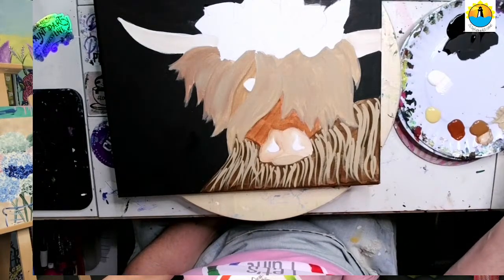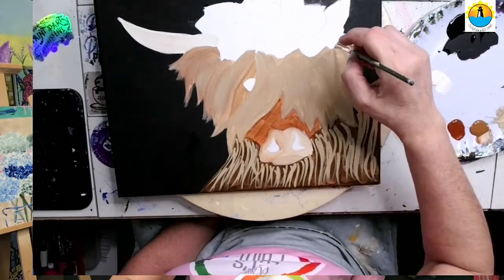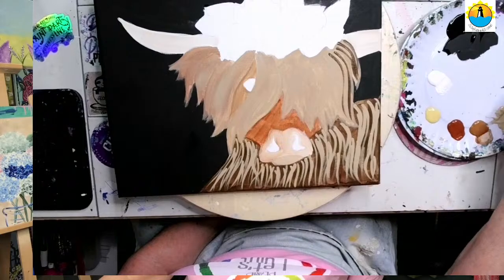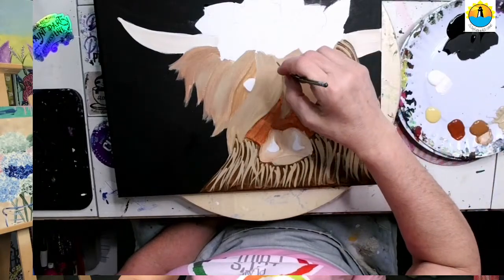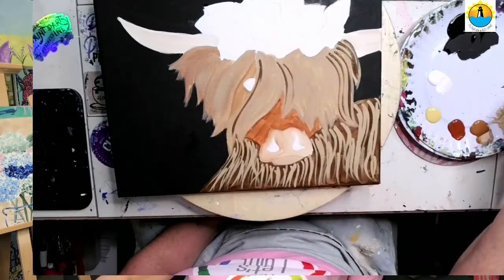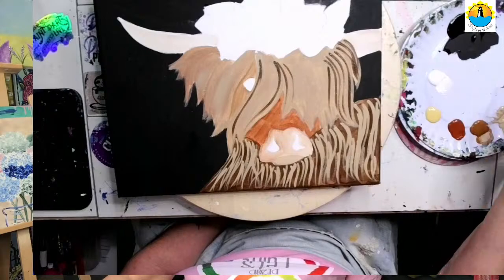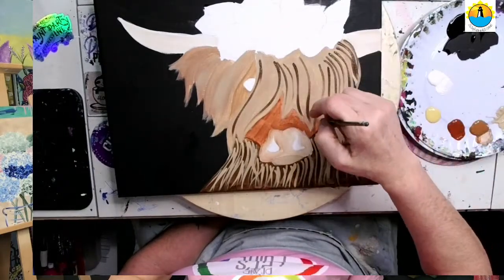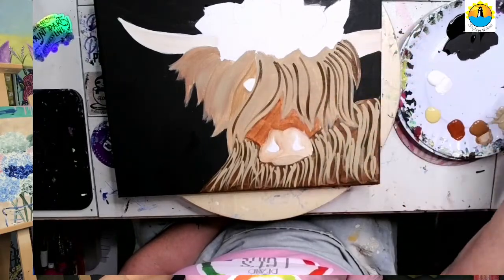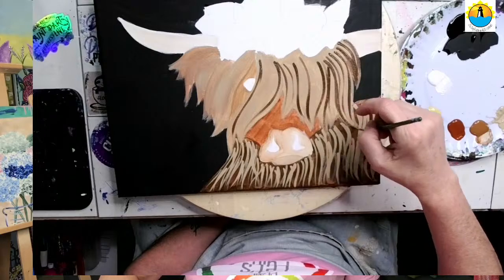I'm going to go up here to our dark brown — not washing our brush — and start adding in the same way. We're going to follow the direction of our original hairs. Some of them swoop to the left and some swoop to the right. Every time I pick up a little bit more paint and come back in, pulling in the dark brown. This is why I said you didn't have to worry about your black so much, because all these lines are pretty much going to cover over the black.